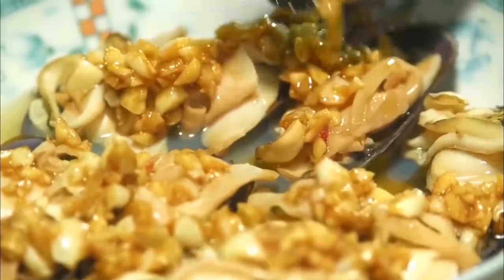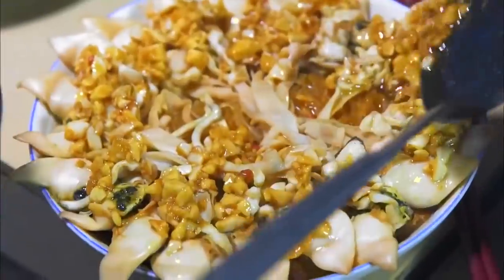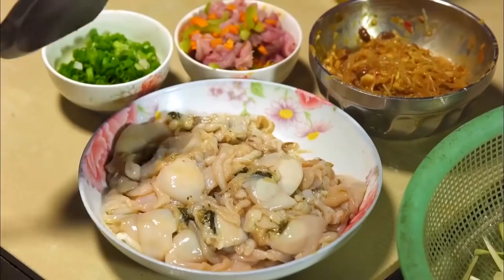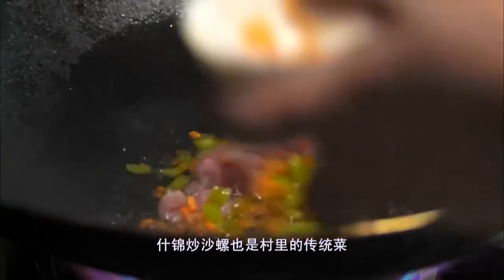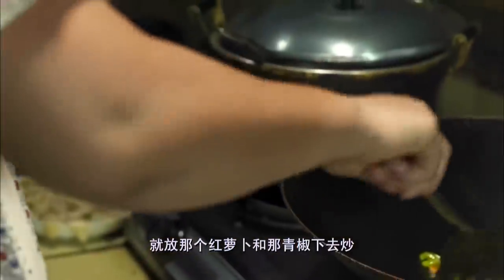在热力熏蒸下，沙罗即刻活跃起来，蠕动的姿态把西施舌这名号演绎到极致。蒜酱里加了白糖、酱油和蚝油，浇上热腾腾的特制蒜酱，一道蒜蓉粉丝蒸西施舌就大功告成了。